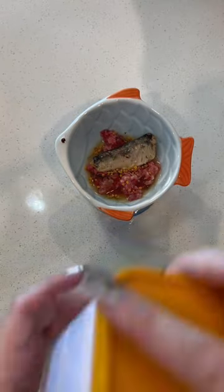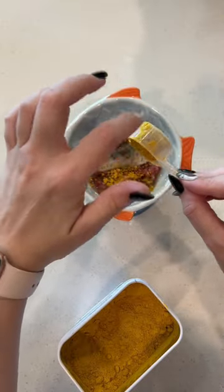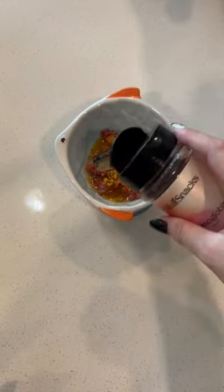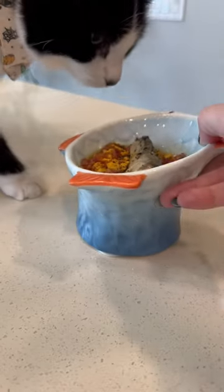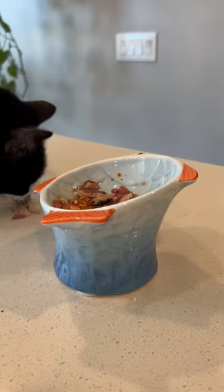Added some bee pollen for environmental allergies and general immune support, along with a little bit of pumpkin just for the extra fiber since this is something that's kind of new. Of course, I couldn't forget the blood sprinkles — I think Wolf Snacks has since renamed this to blood dust, but it's still the same product — along with a little bit of milk thistle for liver and kidney support. Milkshake is obsessed with this.